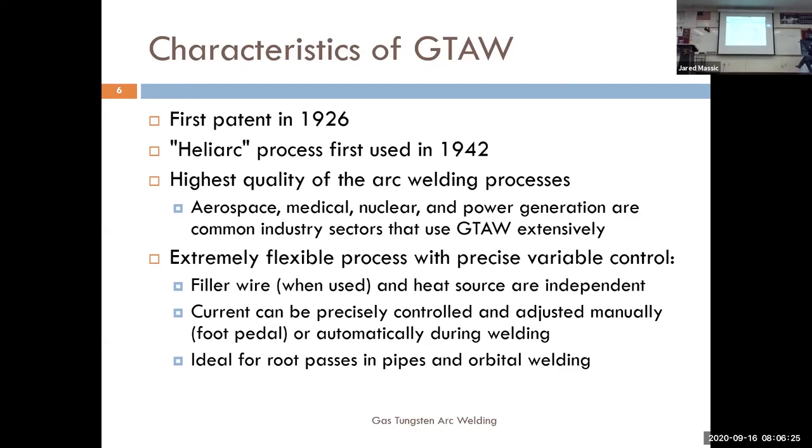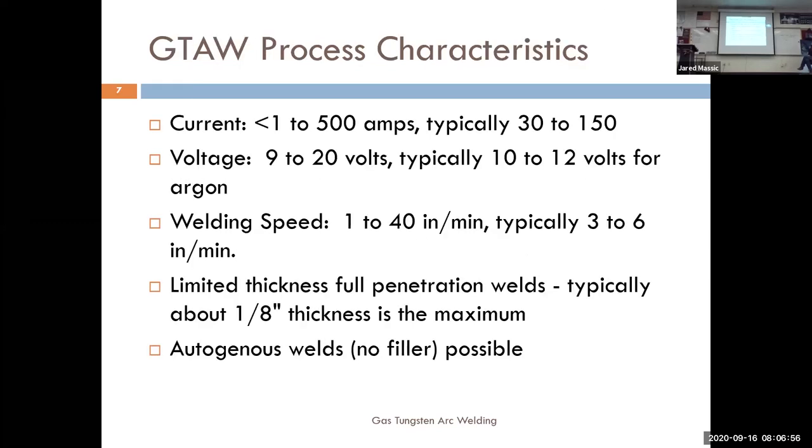TIG welding is also extremely flexible. Once you start using the foot pedal you have precise control over your filler — how much you're adding — and how much amperage you're using. You can make it really hot or really cold with just half a press of your foot. You can move faster or slower. You have essentially unlimited control over what you're doing as a welder.